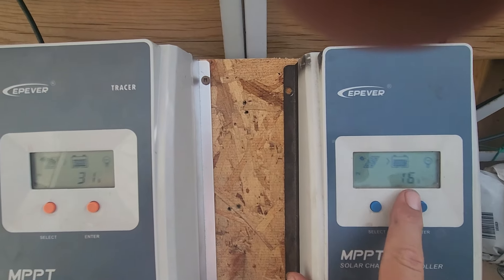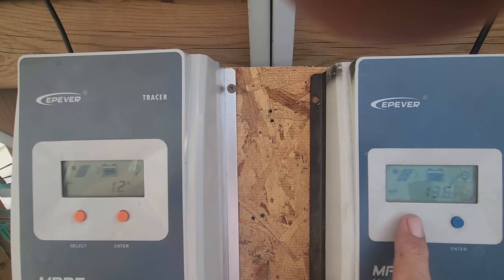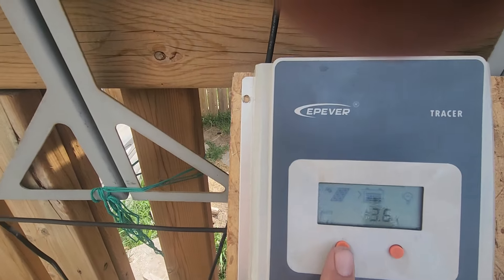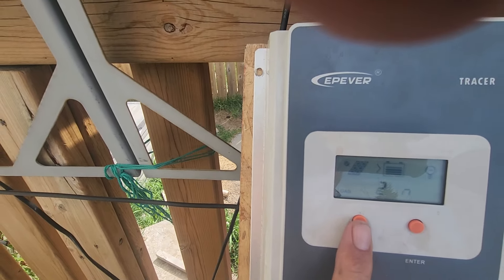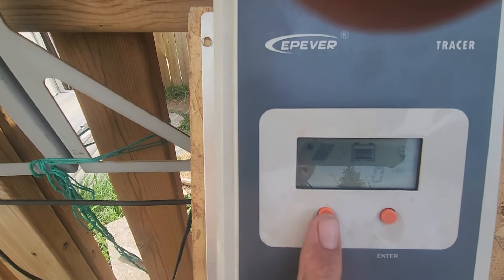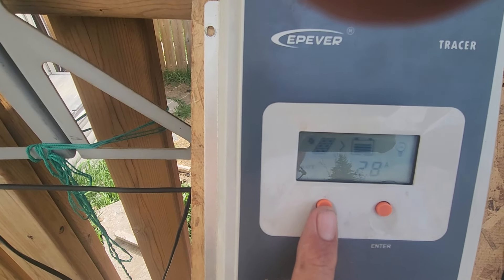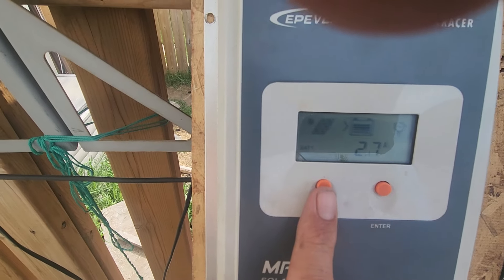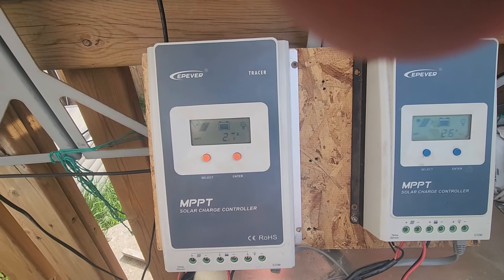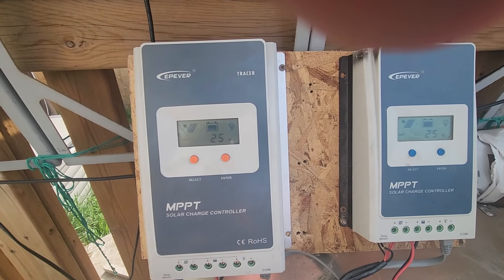On the parallel side we're getting 16 volts at 2.5 amps, and that's giving us 13.6 volts at 2.8 amps into the battery. On the series side we have 30 volts at 1.3 amps, and that's also giving us 13.6 volts at 2.8 amps into the battery. So both configurations, regardless of series or parallel, are pretty much putting out the same power — around 2.6 to 2.7 amps. It's a pretty close tie.